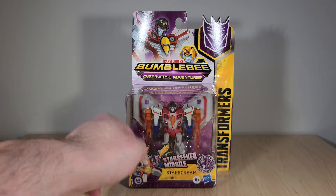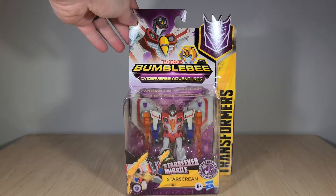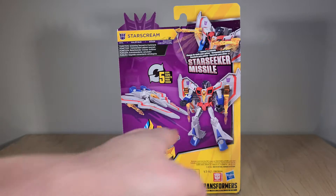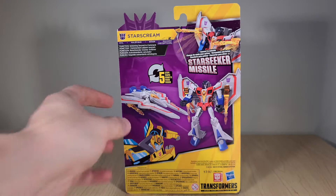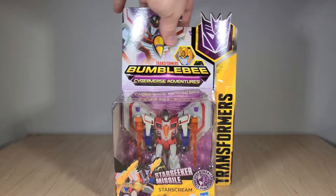Though I will say the double fusion cannon on that Megatron is pretty cool. You can see Starscream is squatted down a bit to fit in the bubble, so he's going to be a bigger Warrior-class toy than we're used to. There's artwork of him on the package, and you have his renders. His function is listed as Scheming Second-in-Command — shocker, right? And you can see the big three Decepticons right there on the packaging.